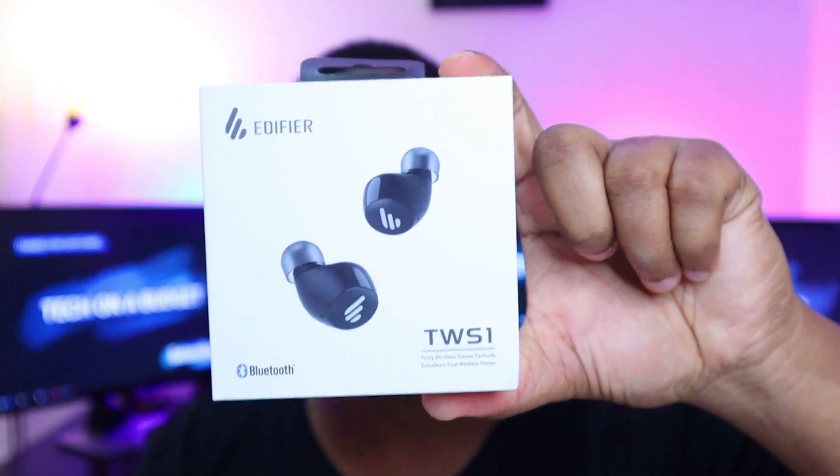This is the Edifier TWS1. This will be the second Edifier product we are reviewing on this channel. The first one was the Edifier G1 SE as a gaming headset, really, really nice. So I'm hoping this is going to be nice too.